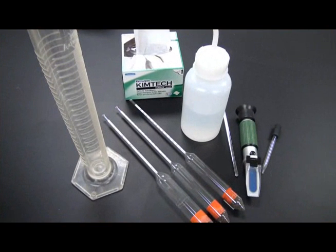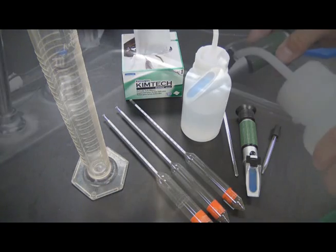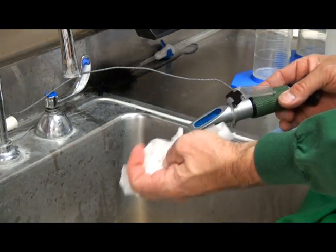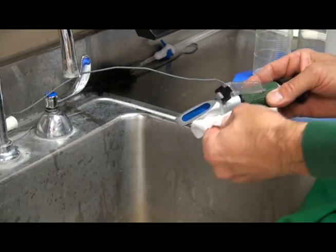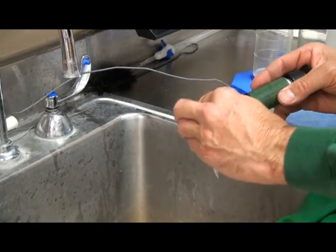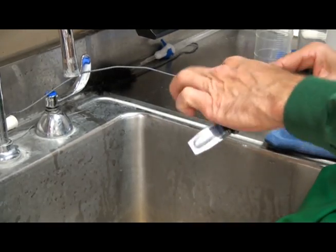Equipment used for testing brix should be cleaned thoroughly between each test and after final use to prevent cross-contamination of samples. Clean the prism surface and lens cover with DI water immediately after sampling. Dry the lens with a chemwipe. Clean the exterior of the refractometer with a damp cloth to remove any spilled juice samples.